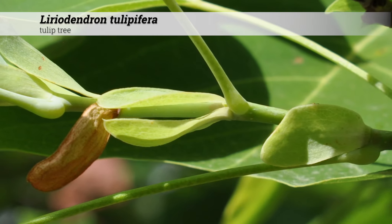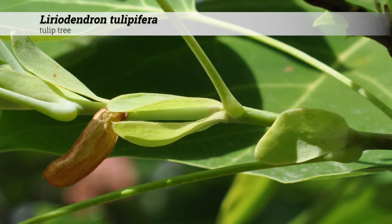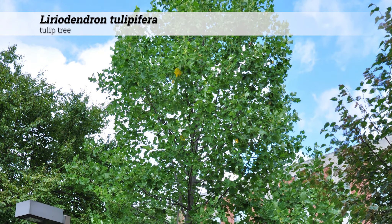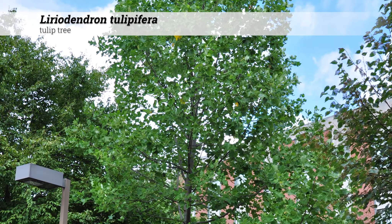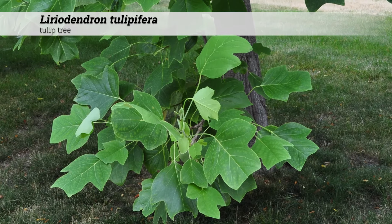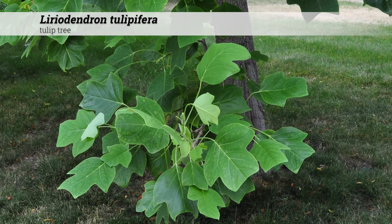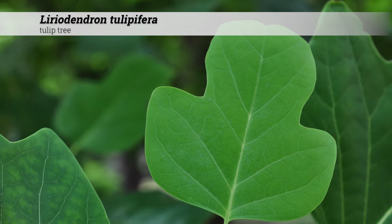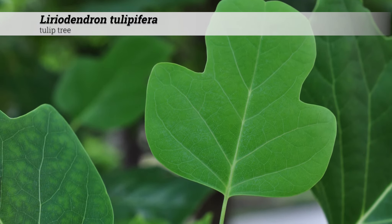Cultural information for Liriodendron tulipifera: these are hardy from zones 4 to 9 and will do best under full sun conditions. They tolerate soil pH from acidic to alkaline, 5.0 to 8.0. There can be a number of different insect and disease issues, including cankers, leaf spots, powdery mildews, verticillium wilt, aphid scale, and more.